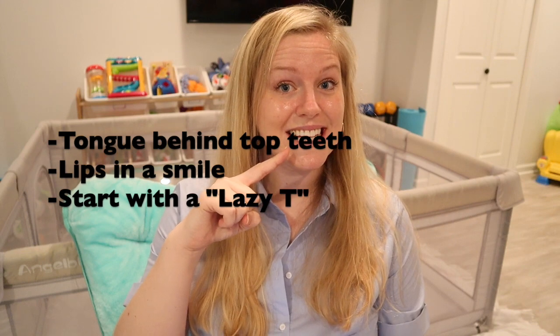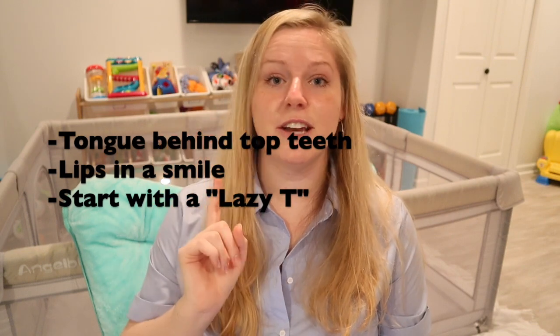Now that we've gone over that and we know how to make the sound, let's go ahead and put it into practice. We are going to practice the initial S sound — the S that comes at the beginning of a word. S can show up in the beginning, middle, or end of words, but today we're going to focus on the one at the beginning. We are going to over-exaggerate that lazy T and that crisp clear S sound. I'll say it first; you repeat it after me exactly as I say it. Make sure your tongue's up behind your top two teeth, your lips are in the shape of a smile, and you start off with that lazy T. Ready to get started?